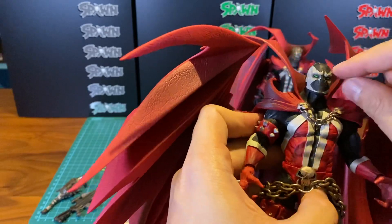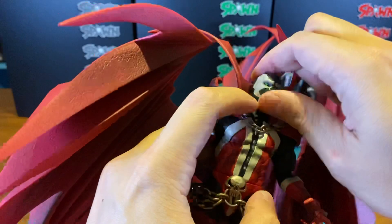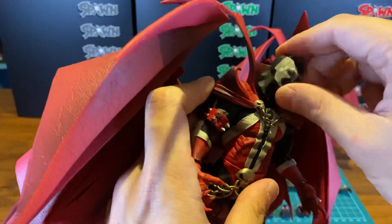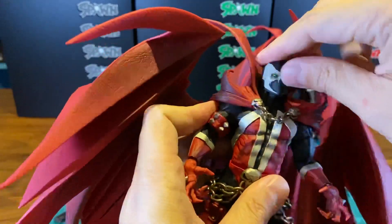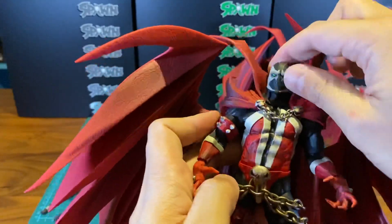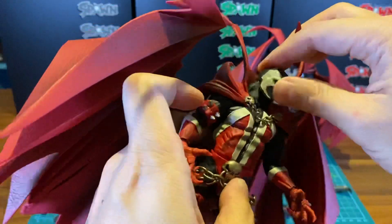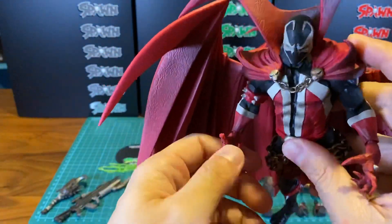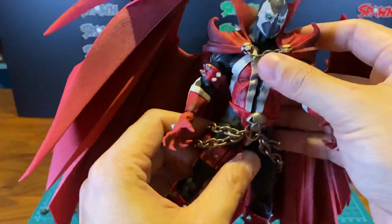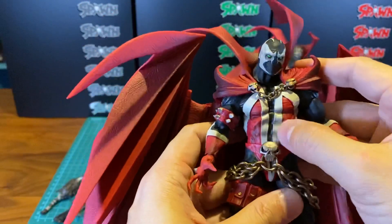In terms of articulation, you have head movement — you can take out the head — so you can turn left, turn right, look up and down. There's a kind of swivel in the neck, and also a hinge swivel. It has a torso rotation, a ball joint, but it doesn't have an ab crunch, unfortunately.